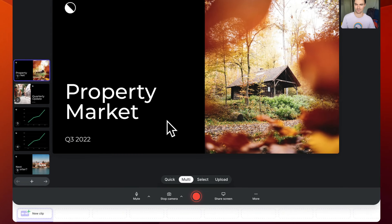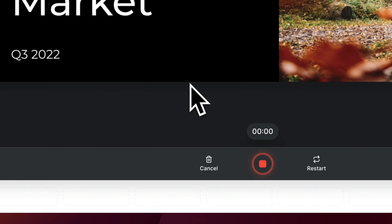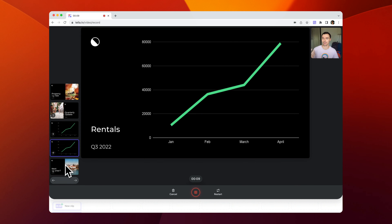First, click new video, connect your camera and microphone, and then import your slides just like this. When you're ready to go, push the big red button to start the recording, and then you can work through your presentation slide by slide.